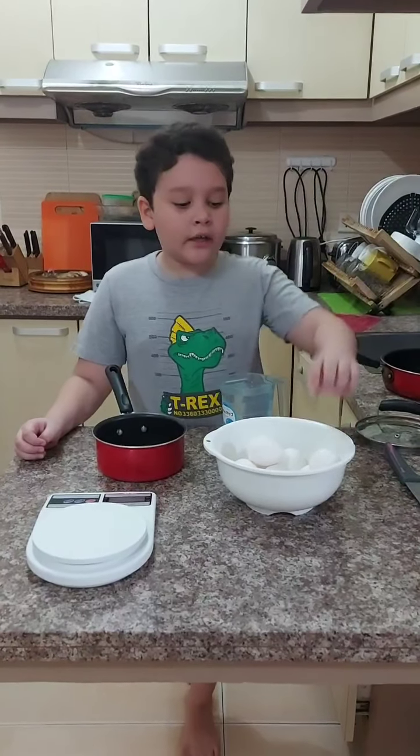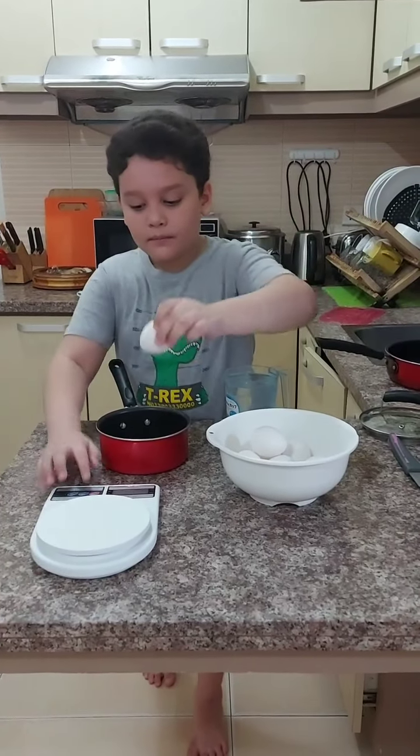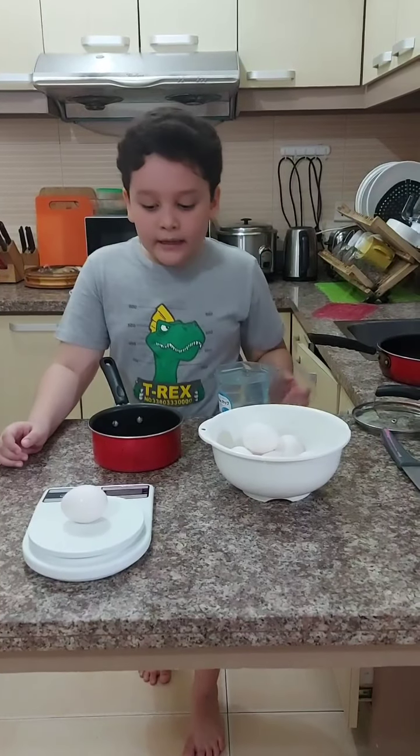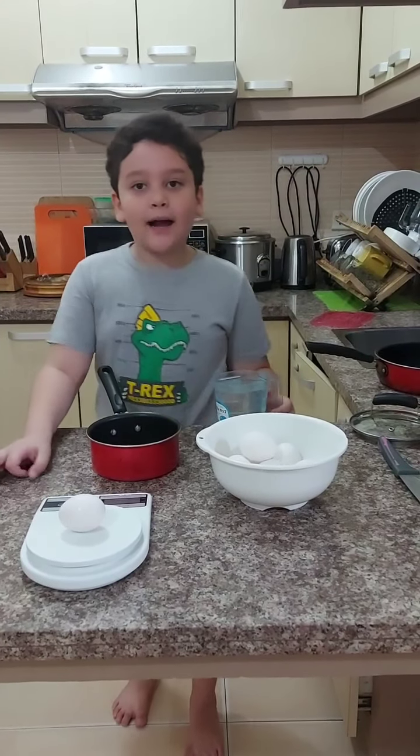Before cooking, we need to weigh our eggs on the scale. The egg is 64 grams.